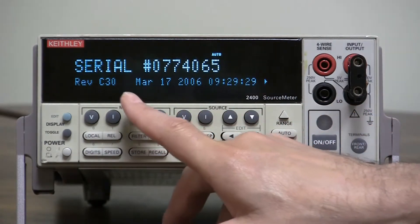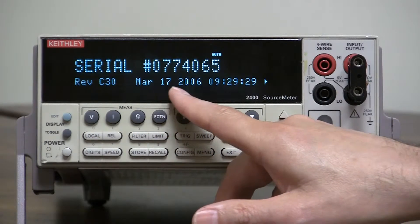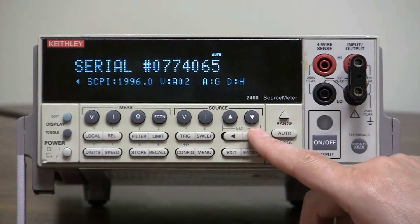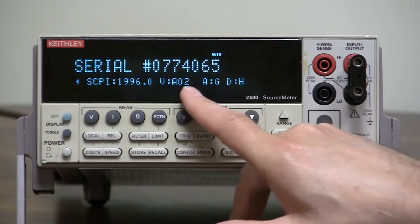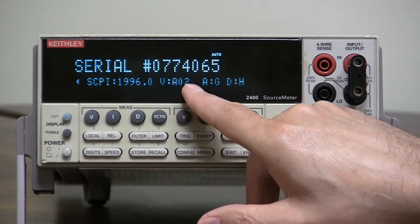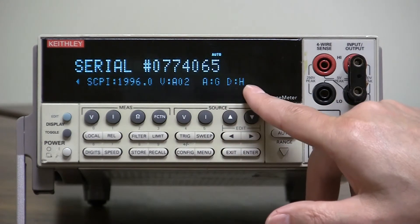On the lower left-hand corner it will show you the revision level C30. It will also tell you when it was calibrated, and if you go a little bit further it will tell you the version of the analog board, the digital board, and the display board. The display board is AO2, the analog board is Rev-G, and the digital board is Rev-H.